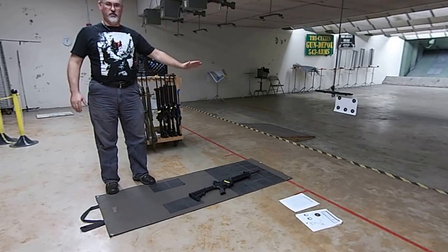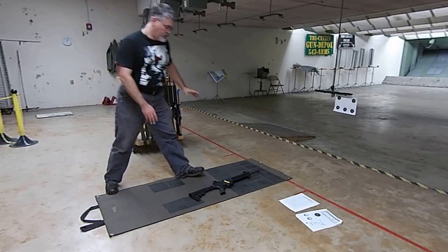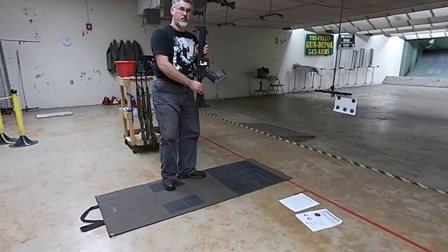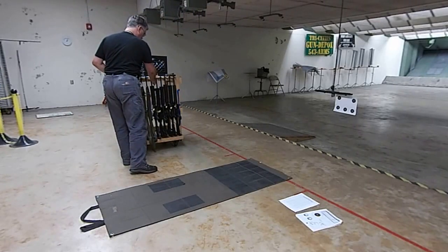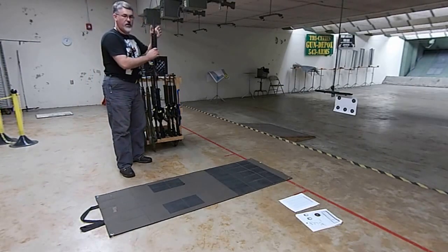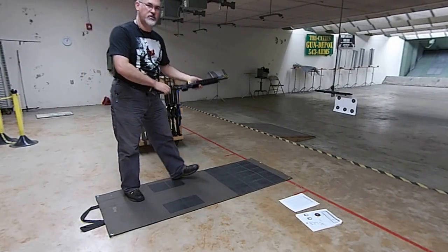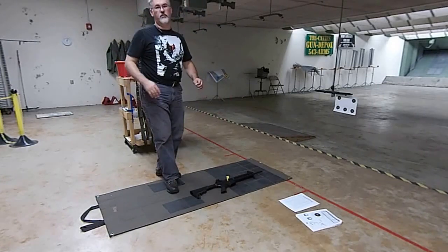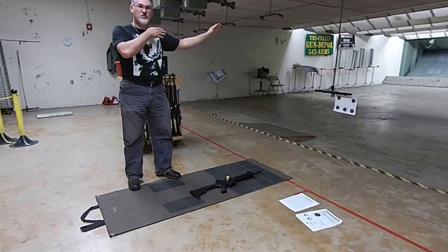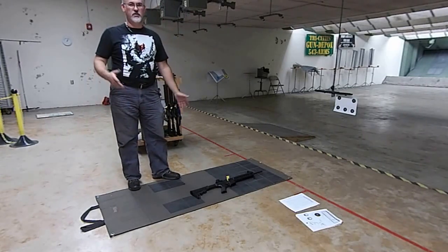Muzzle direction is paramount out here. The primary safe direction is down range. When you are moving these guns, you pick the gun up, it stays down range, then you can point it up. When you come to the position and grab a rifle out of the rack, you keep it pointed up in the air, make sure it's got a chamber flag in it, take it to your position, then down range. Those are the only two directions you get — up and straight down range, with nobody between you and the backstop. None of this sweeping around stuff; the muzzle has to stay down range at all times.